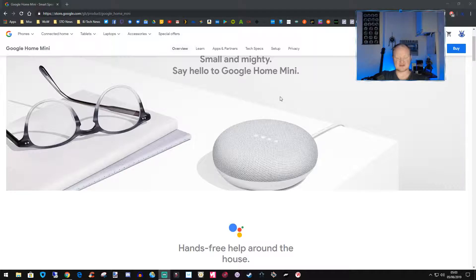Think of it like an Echo Dot — anything you can do with your Google Assistant you can do on this. You can play music through Google Play Music, check your calendar, check the news, and all that type of stuff. So this is just a quick one to say it's on sale right now, £20 off, so 29 quid — you might as well go and pick yourself one up.